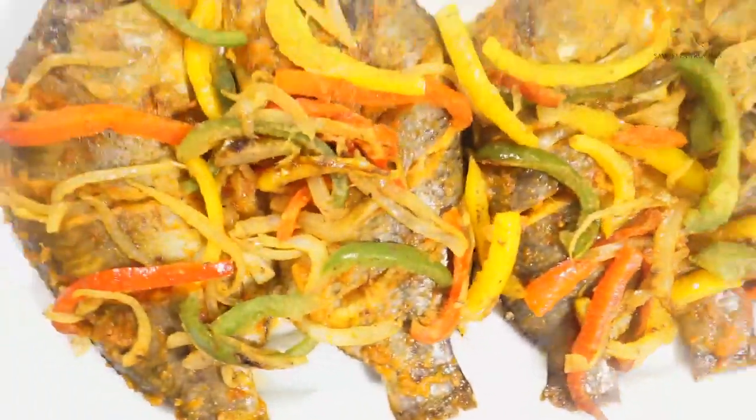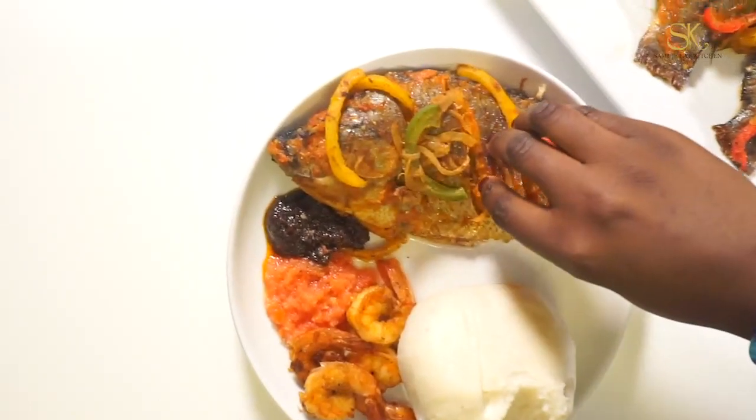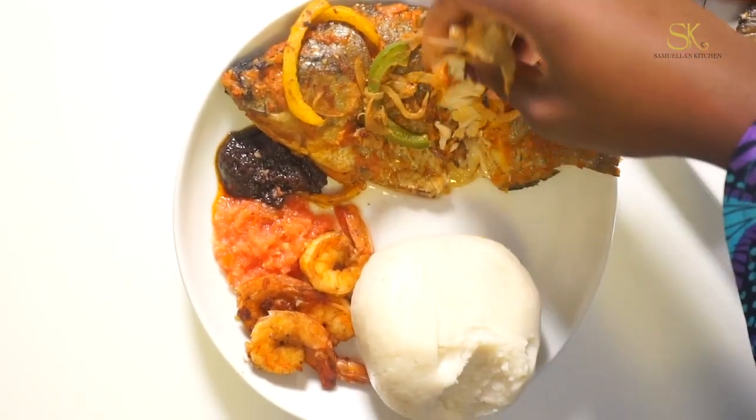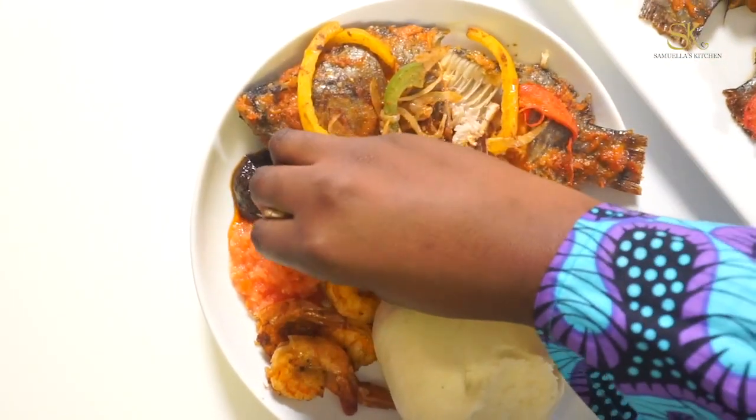To serve, I had mine with some bengku, with some suya lai shrimp, some fresh meku, and of course eskechito. You cannot have this meal without eskechito. It's super easy and it's delicious.